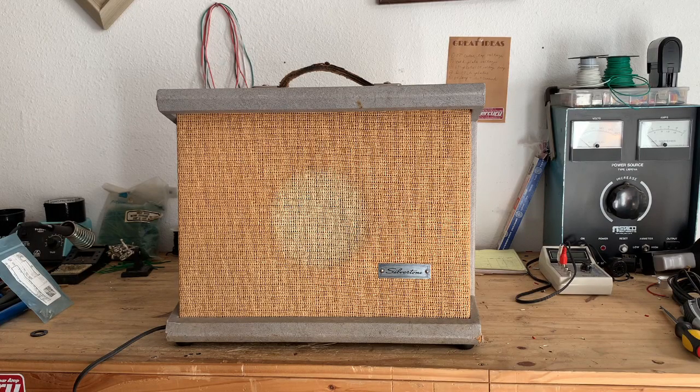In today's video, I'm going to document my repair on this Silvertone 1431. My client's father bought it when he was in the Navy in 1960, and it has been in the family ever since.